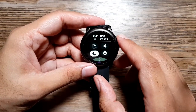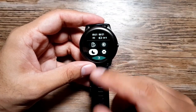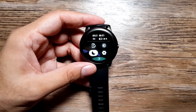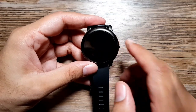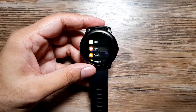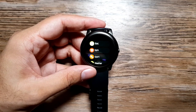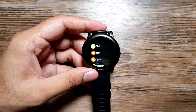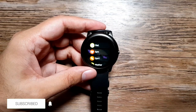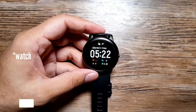The battery capacity is 340 milliamp-hours. According to the company, it should last 30 days, or 15 days with continuous heart rate tracking on. In my usage with continuous heart rate tracking enabled, it lasted around 8 to 10 days. I work out every day, wear it at night for sleep tracking, and had all notifications turned on from all apps in the Halo Fit app — so it was doing a lot, and 8 to 10 days is decent.